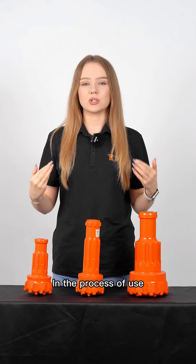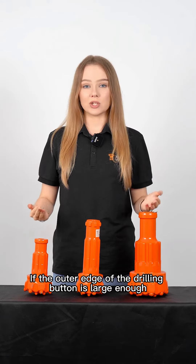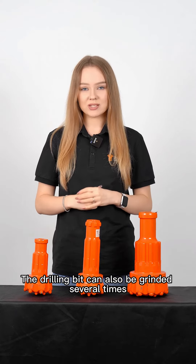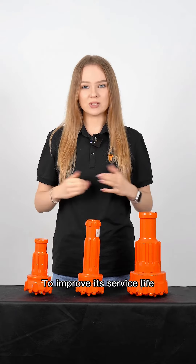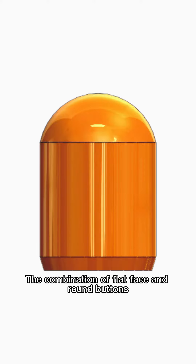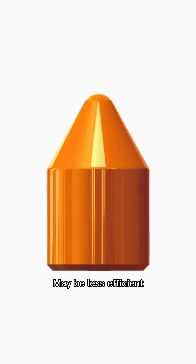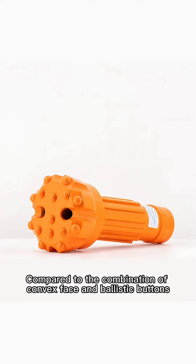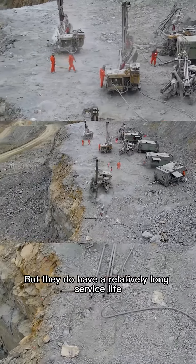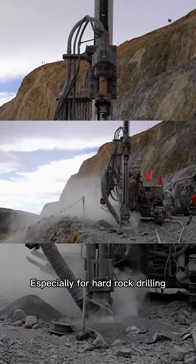In the process of use, if the outer edge of the drilling bottom is large enough, the drilling bit can also be ground several times to improve its service life. The combination of flat face and round buttons may be less efficient compared to the combination of convex face and ballistic buttons, but they do have a relatively long service life, especially for hard rock drilling.